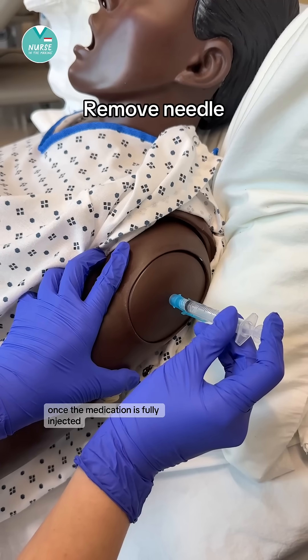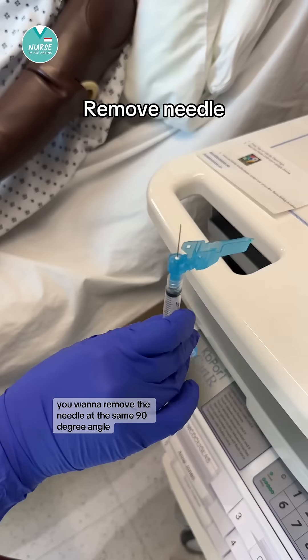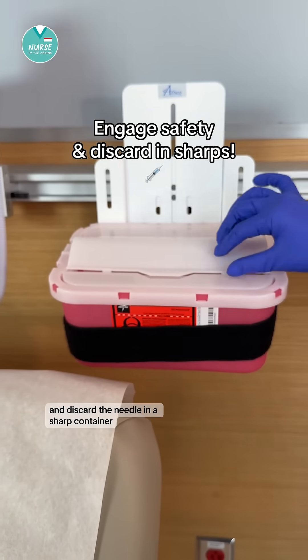Once the medication is fully injected, you want to remove the needle at the same 90 degree angle. Always remember to engage the safety and discard the needle in a sharps container.